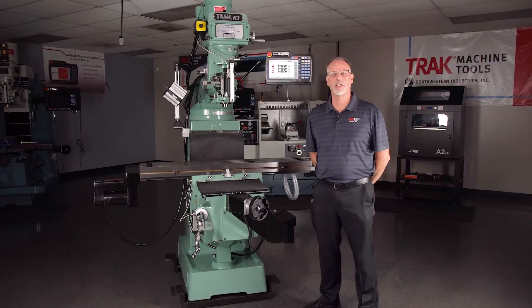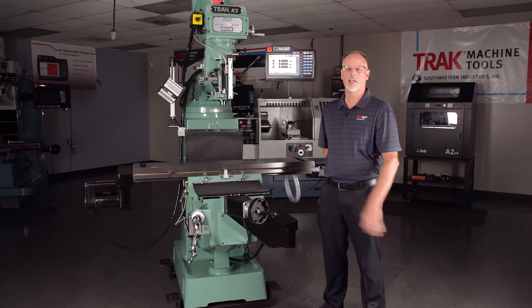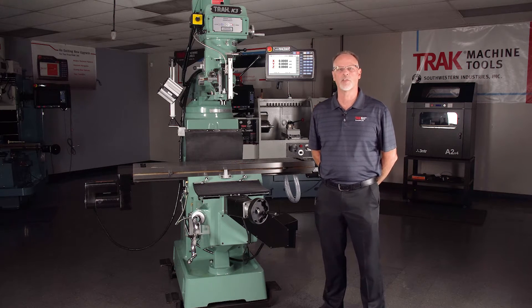Hey everybody, it's Tracking Pat, and in today's video we're going to give you a complete overview on our Knee Mill product line. I'm standing in front of our K3 model right here and I want to talk about a few different things — first the iron, and then the controls and some of the options.